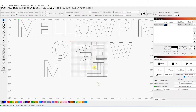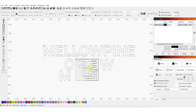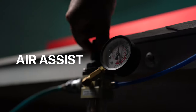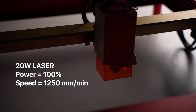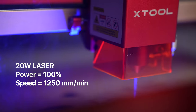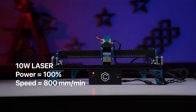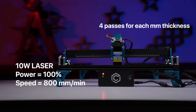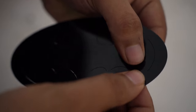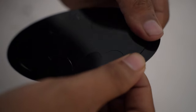Here is the TLDR version. You get a sheet of acrylic, make the design you want to cut, and make sure the width of all your design elements is larger than the thickness of the sheet you use. Use an air assist if you have one. If you have a 20-watt machine, run it at around 1250 mm per minute and 100% power with two passes for each mm thickness of acrylic. For a 10-watt machine, go for 800 mm per minute and four passes for each mm. These numbers are for black acrylic — I will give you the settings for different colors later in the video.